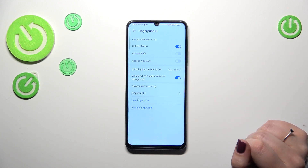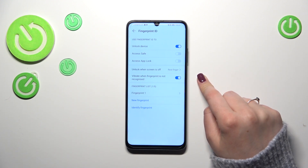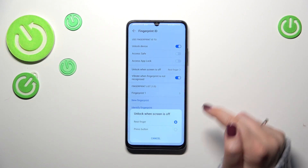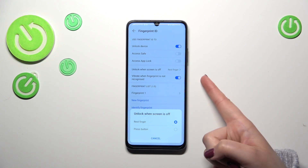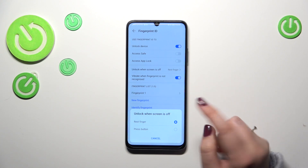We've got more options to customize. Here we've got 'Unlock when screen is off', which means we can either rest the finger or press the button. The rest finger option is much easier and more comfortable, because all you have to do to unlock your device is just place your finger on it.